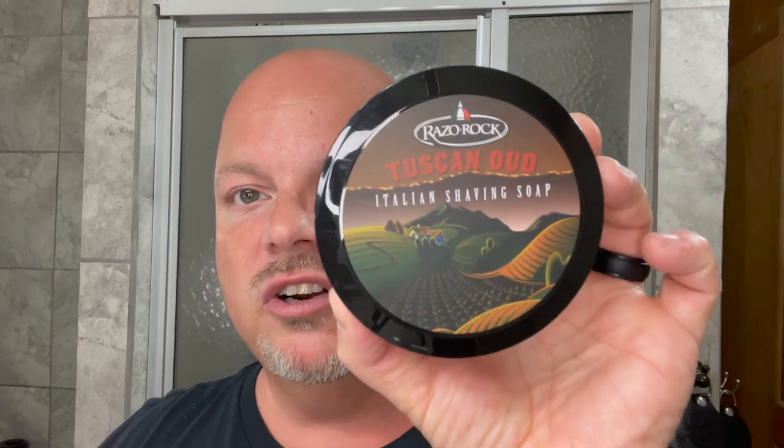At number 10, we start it off with Tuscan Oud. This is a tobacco and oud scent. To me, it's more like a cologne — it's not super dark or earthy. You get that nice tobacco and oud. Very, very nice. Tuscan Oud at number 10.